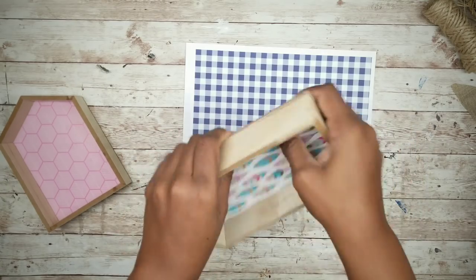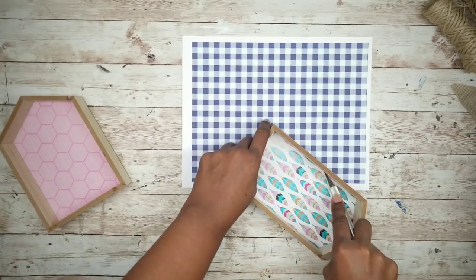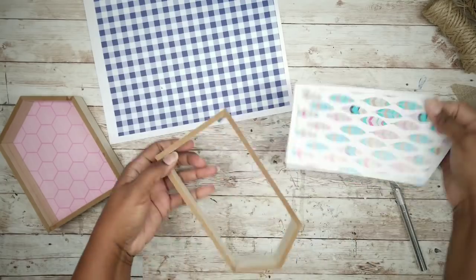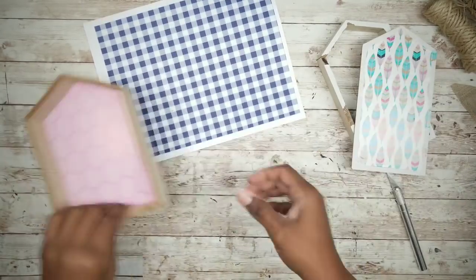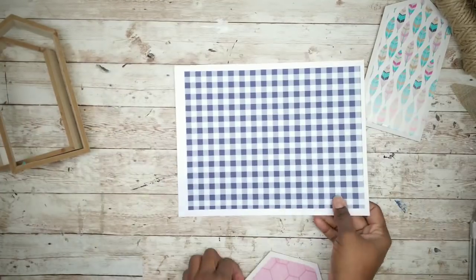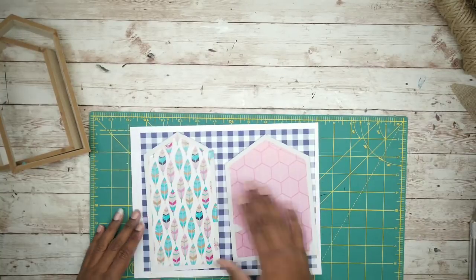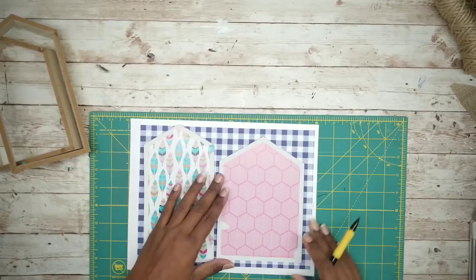We will be adding the blue gingham print to the inside of each frame. Instead of trying to fit the print inside the frame, I'm going to remove the backing by running my X-Acto knife along the inside of the frame and then pressing the backing out. Repeat this for the other frame, and once the backings are removed, set those to the side.